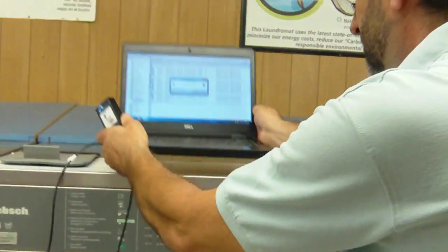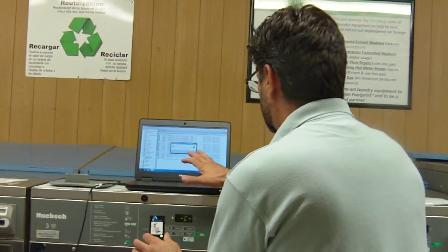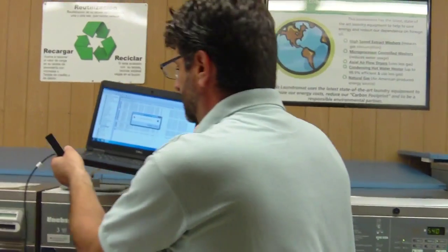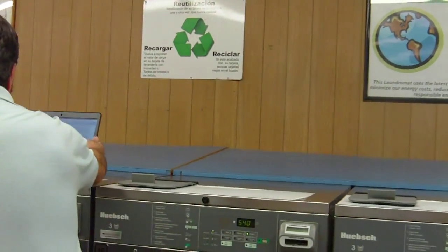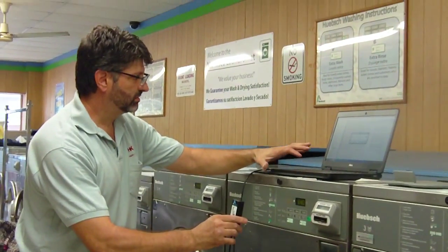The procedure for downloading the washer information is easy and straightforward. We open up the Galaxy vended software on the laptop, then plug in the IR device with a USB cable to the laptop, and we just collect the data.